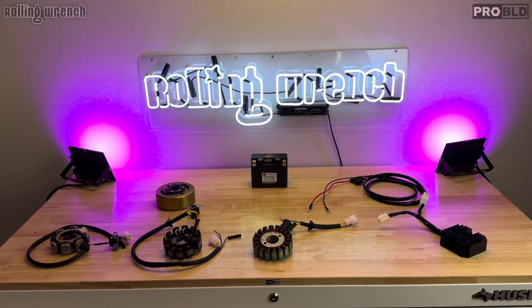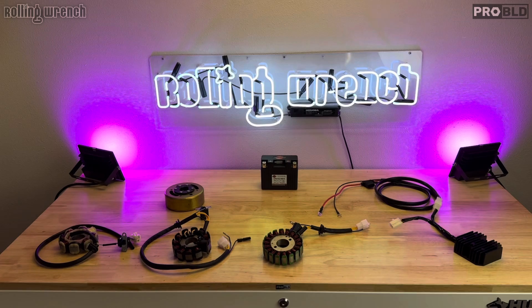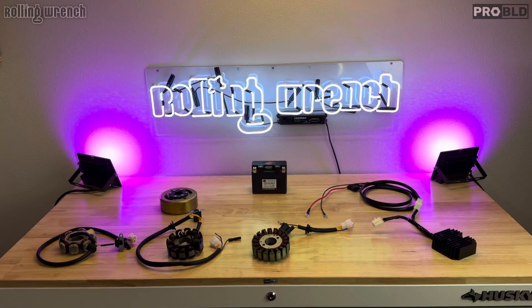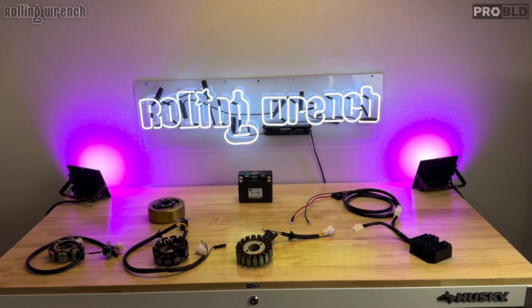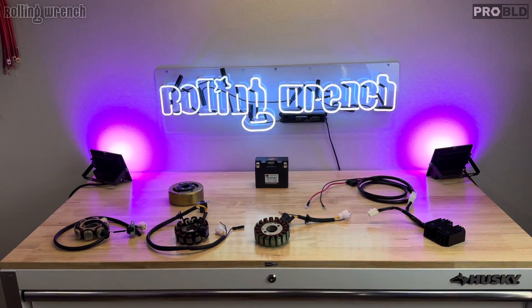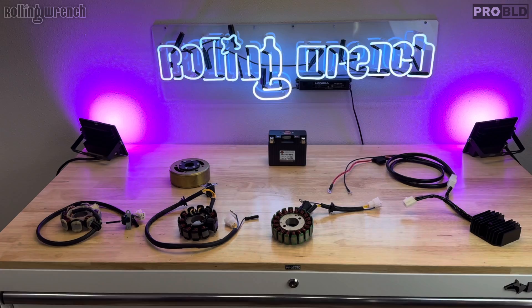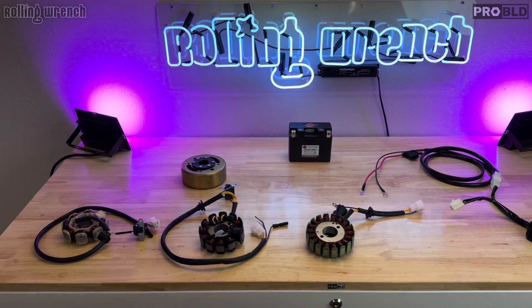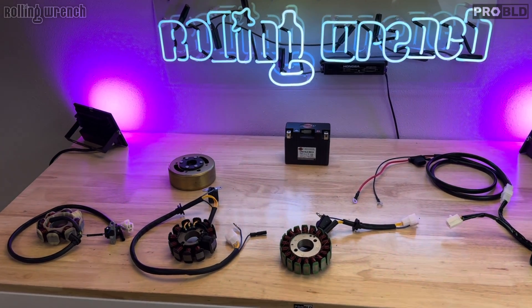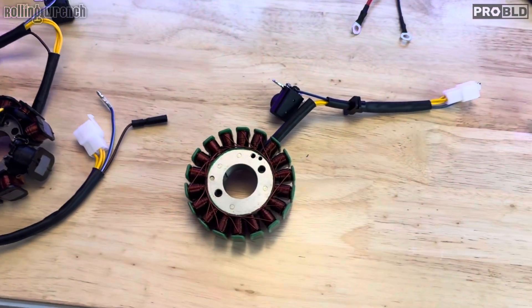In this video, I want to go over the difference between AC and DC ignition systems, how the charging system works, and why a DC ignition system is much better than an AC ignition system. In the process, I hope to educate you on a bunch of stuff that's very good to know when you're dealing with motorcycles, ATVs, scooters, jet skis, or any power sport equipment.